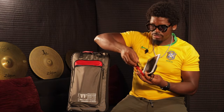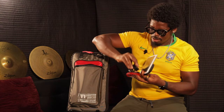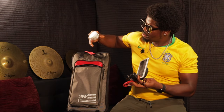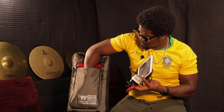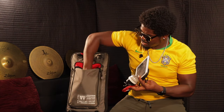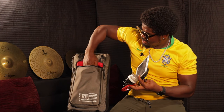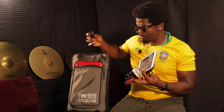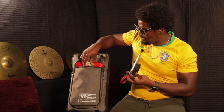I also have another auxiliary wire, Moon Gel, headphones, my drum key, and another Moon Gel. You can fit a whole bunch more in there.